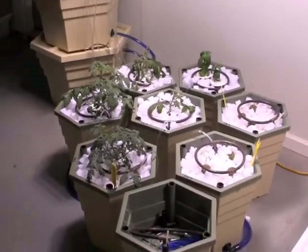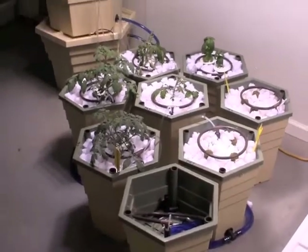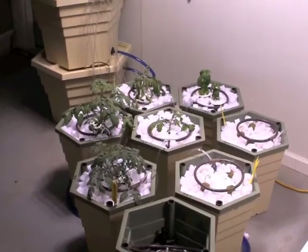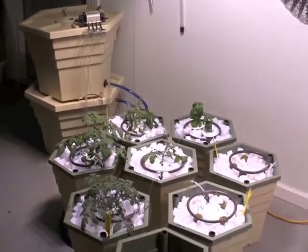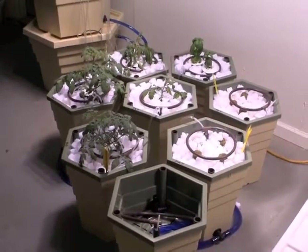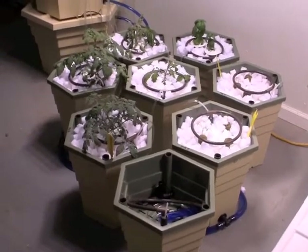I have one power grower unit that has not been planted — that is the standalone unit that you see here on the floor. These other seven units that are connected to the reservoir act in unison. This isolated standalone unit has not been planted, and we're thinking about doing an LED light test with either red pepper or some other plant in that eventually.